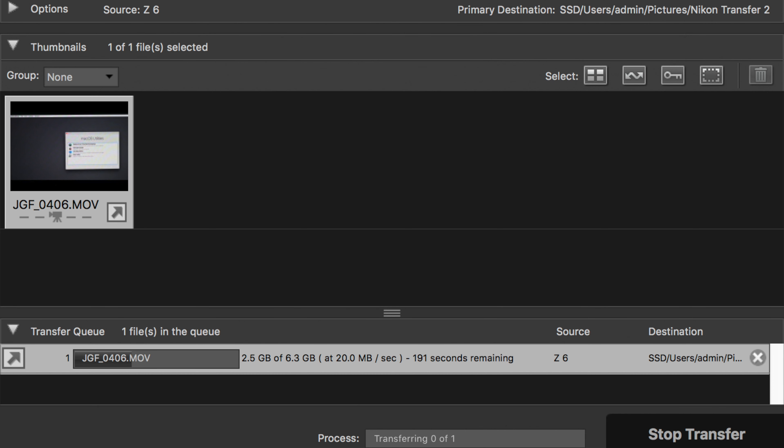Interestingly, when I transfer from the computer using Thunderbolt/USB-C on both ends, I'm only getting 20MB per second — nowhere near the 1700 read I'm supposed to be getting. But when I use this card reader, it's much, much faster, though I don't have a way of measuring it.